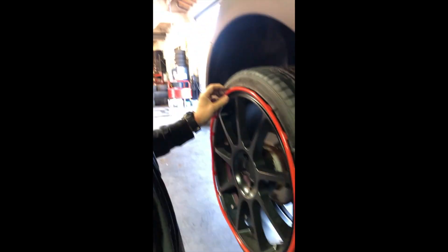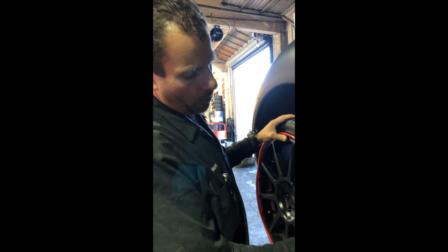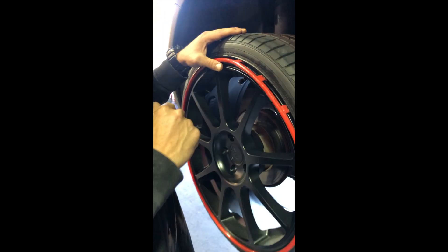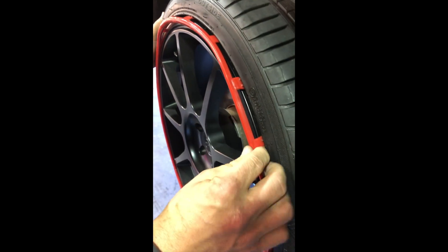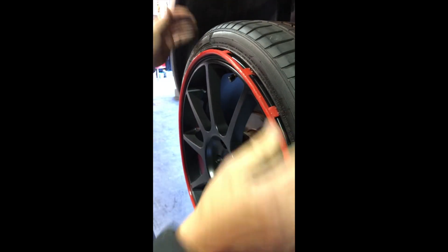This is an aftermarket product called a rim protector. It's designed to protect the wheel from curb rash like this. They work by having little arms or tabs that are pinched in between the tire and the wheel, and it holds on with pressure.